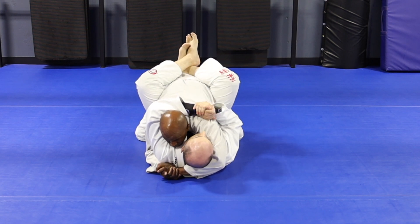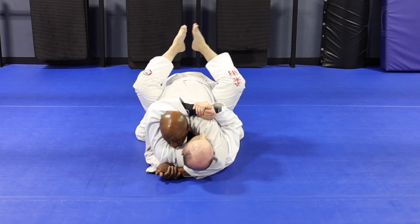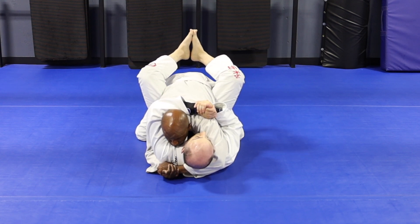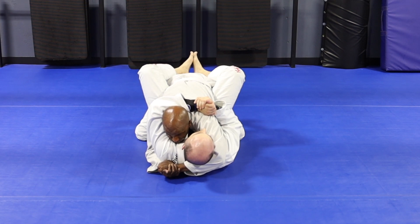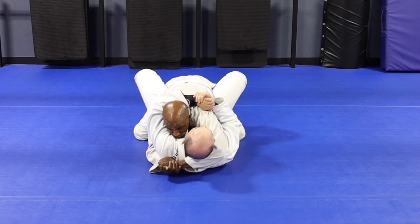Now that I have control, my feet will open and I'll put my feet together kind of like a prayer. Now I'm going to start scooping my legs over his hips, over the butt. Right about here it's really hard to get the hooks on the feet.